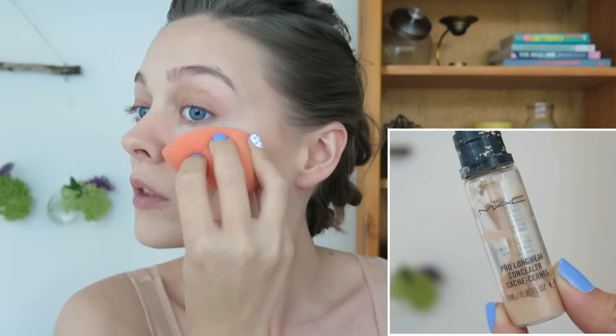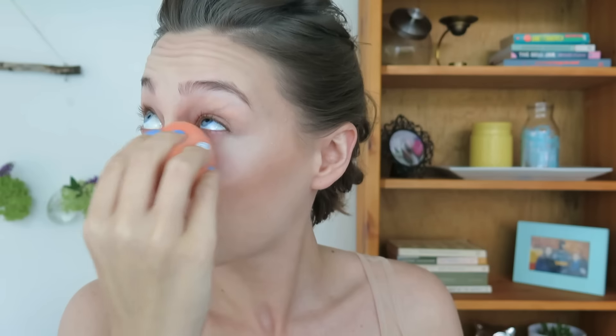Then I'm going to move on to highlighting. I usually highlight before I contour — I don't know what was getting into me this day, but everything worked out fine. So if you have under eye discoloration like me, you're going to want to color correct before you do this. This particular day while I was filming, I could not find my color corrector, and the second that I stood up, it was literally sitting right in front of me on the table. I thought that was funny.